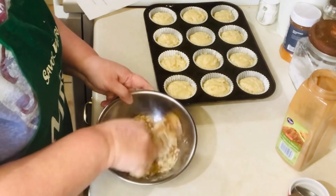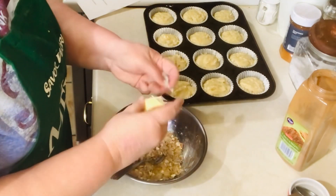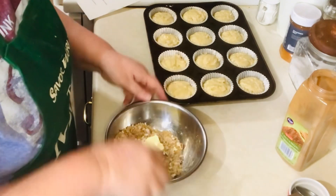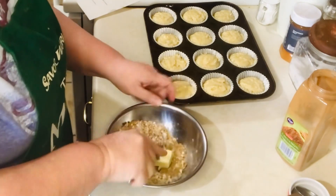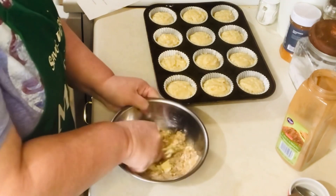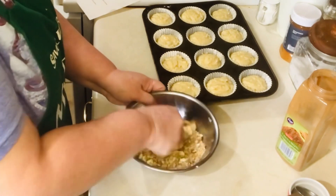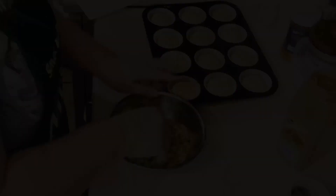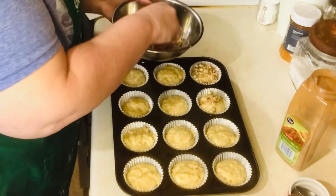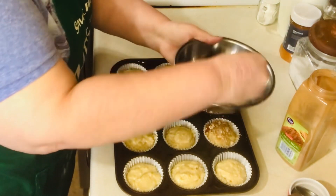Mix your flour with the cinnamon and the brown sugar and nuts, then add in your butter and mix until flaky — I just used a fork. Once you've got it mixed well, just sprinkle it over the top of your muffins and bake for at least 20 minutes — that's all it took for mine.